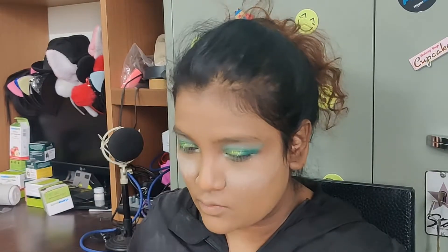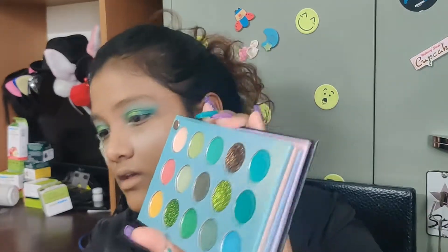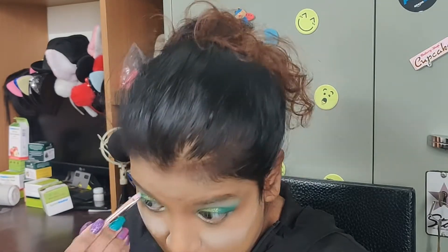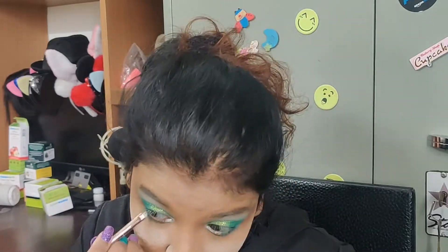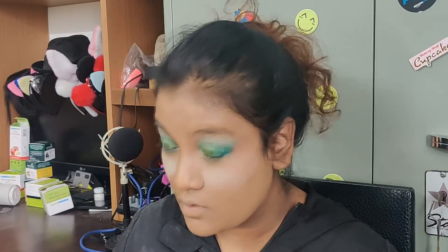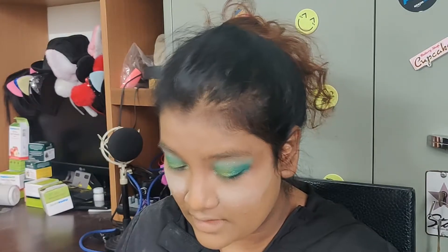Now I'm thinking what should I do for my lower lash line. I remember this brush I was trying earlier — I think this will come in handy. I'm going to be using this dark shade and this lighter shade on my lower lash line, using the darker shade first. I've done that and now going with the lighter shade — wow, the powder got in my eye.